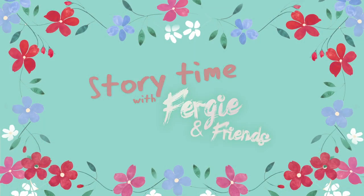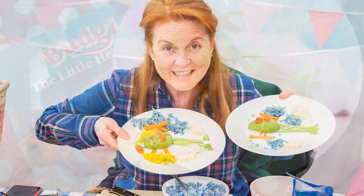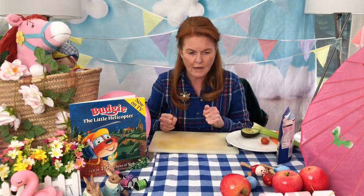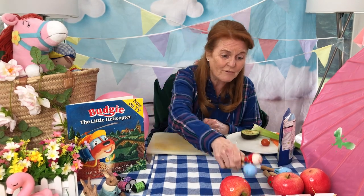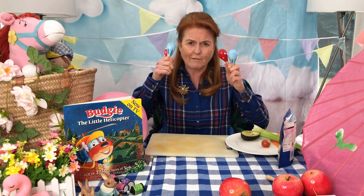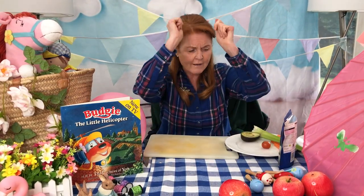Storytime with Fergie and Friends! Hello girls and boys, Fergie and Friends Storytime! Oh, these maracas are crackers, they don't do anything. We need more maraca ring. Oh, we're getting in the music, we're getting in there.